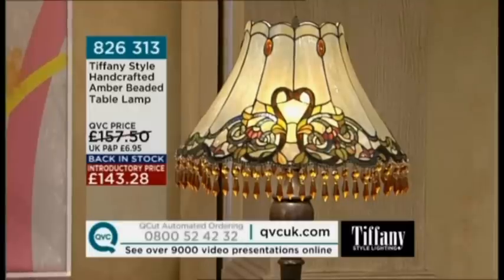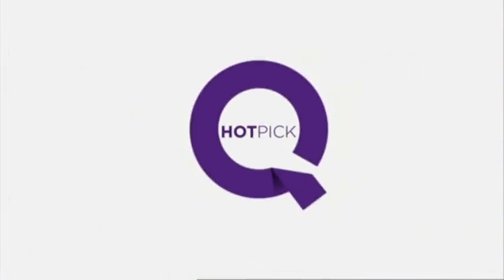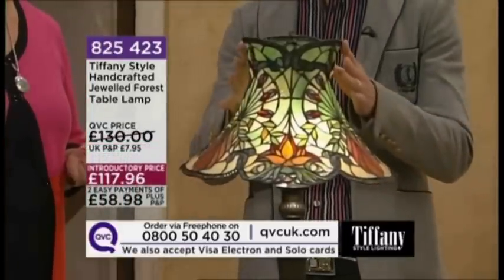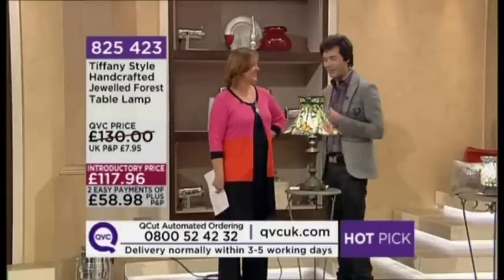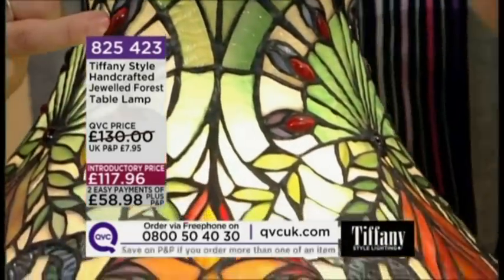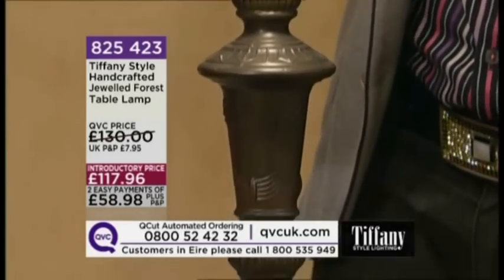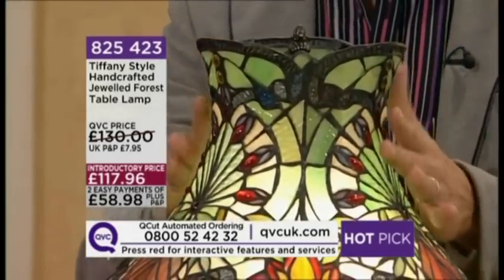Now we're kicking off with a real favourite — a hot pick you've loved in the past, with an average of 4.4 on our website with lots of five stars. It's the Jeweled Forest table lamp at 117 pounds 96 with an easy pay option. This is exquisite, a total work of art — we call it the jewellery of lighting. This forest green table lamp has rich decadent colours with rippled and bubbled glass giving loads of texture, plus beautiful chunky cabochon jewels fanned in a beautiful design around the lamp.